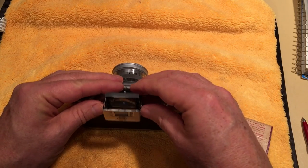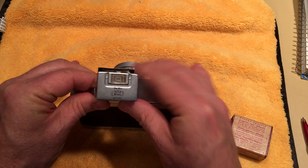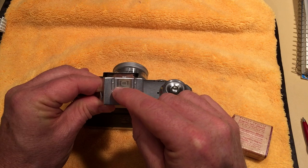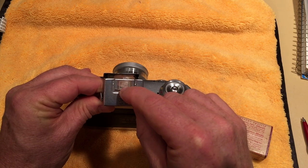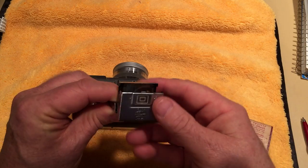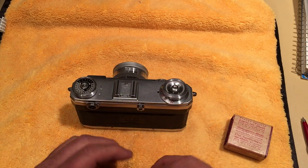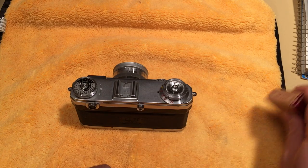The two little frames on the viewfinder window — the larger one shows the field of view of the 50mm and the smaller one is for the 135mm. There are other viewfinders you can get for various different lenses. Right now I only have the 50 and the 135.